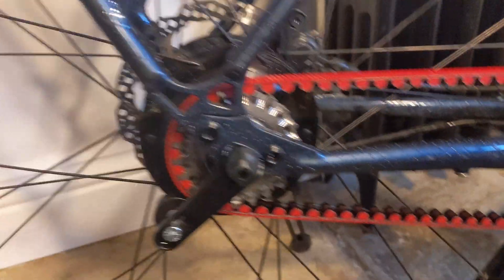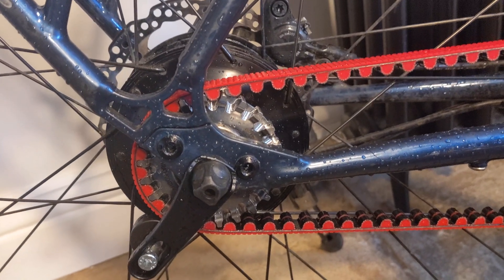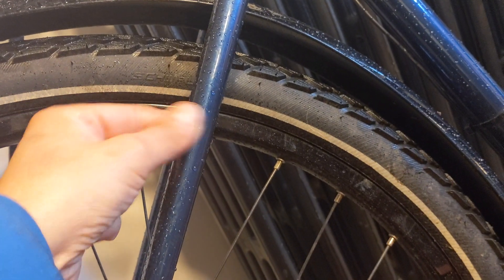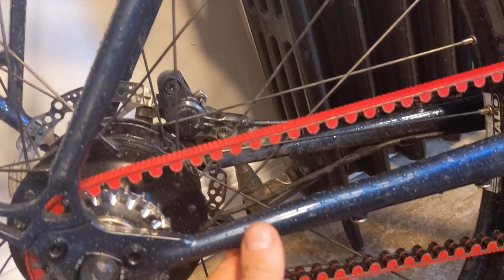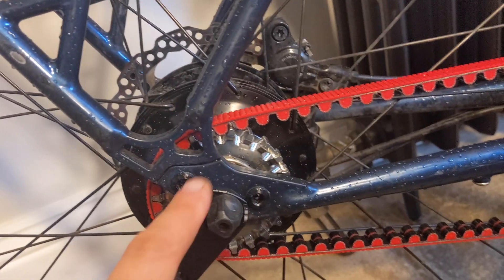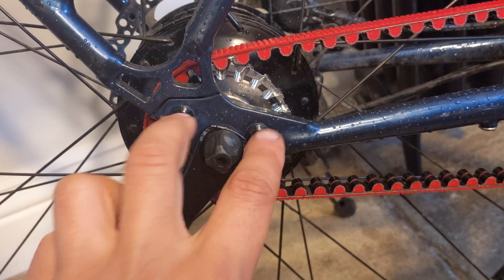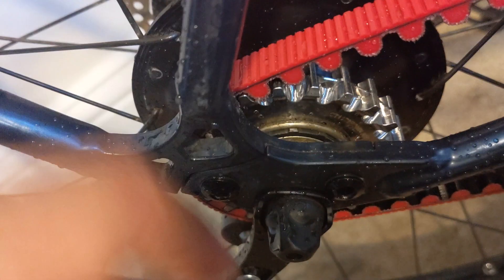To fit a belt onto a frame you need some way of splitting the frame. Bike manufacturers do that in different ways - some split on the seat stays, some on the chain stays, and in this case there is a split in the dropout. It's just a case of unscrewing those two bolts and you can see it comes apart in two halves.